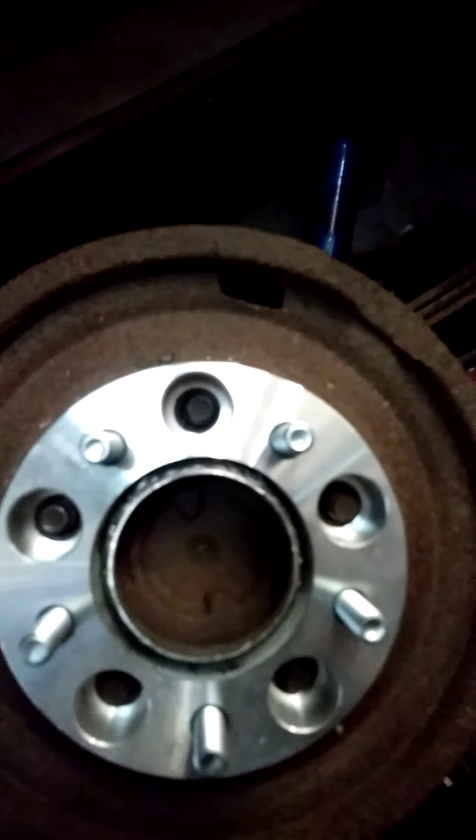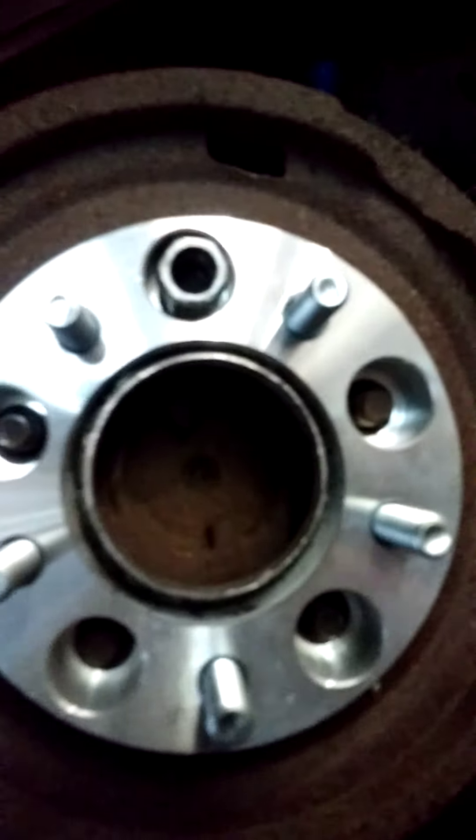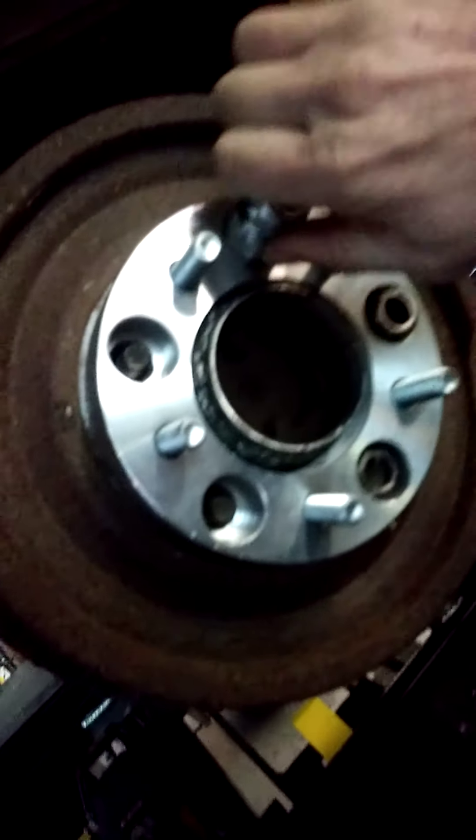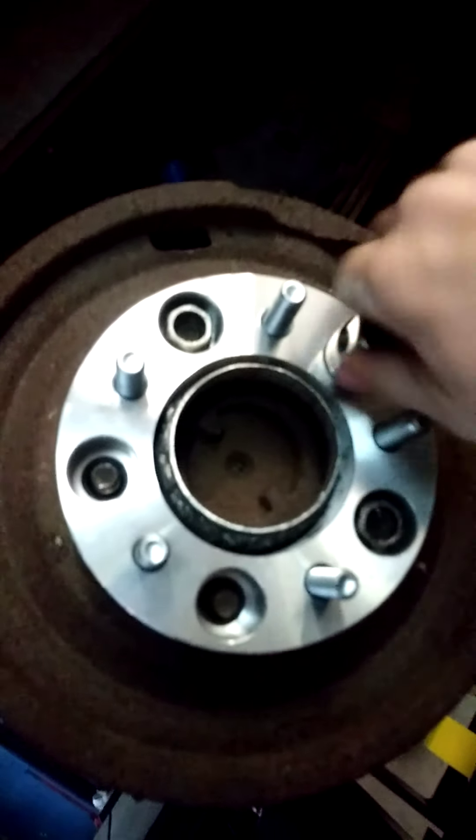Booyah! See? Perfectly straight. We're going to put these on with my spark plug socket, which will center it up even more. As you guys can see, using my spark plug socket — the outside of the spark plug socket is the exact size of the hole. You can't get it in there and on the lug nut unless it's perfectly centered.